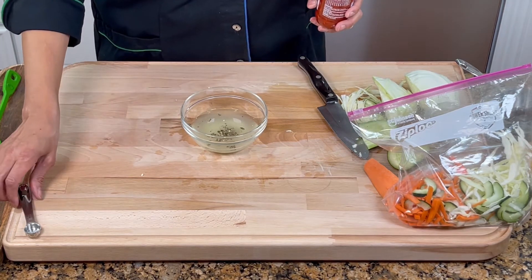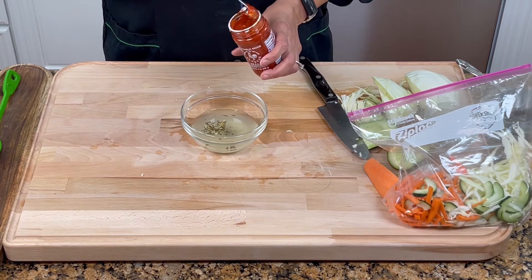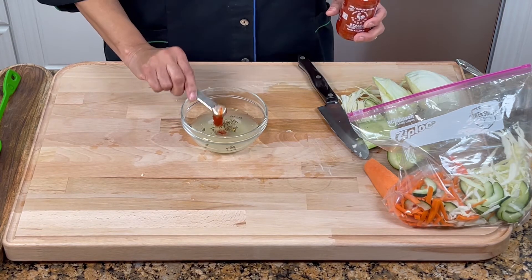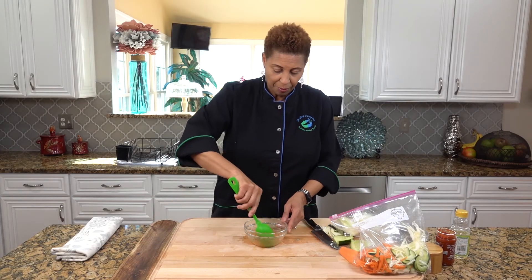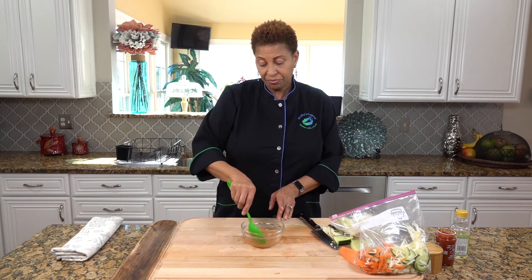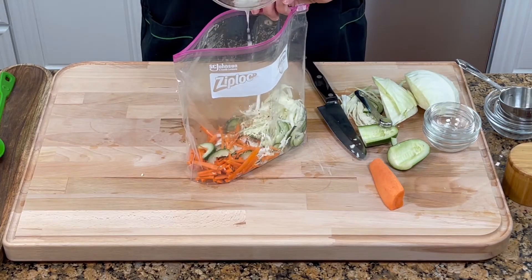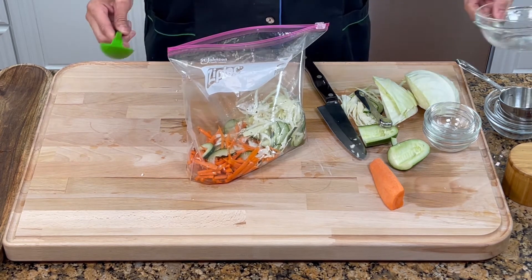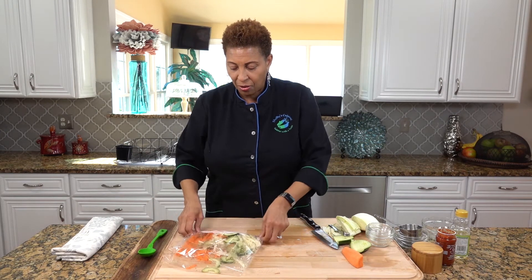And sambal oelek — it's also called a chili garlic sauce. Let's not get crazy with this now. Half a teaspoon. I don't want it too hot because I like pepper, but not that much. So we're just going to get that going. Once we mix this up, we will pour this into our vegetables. Let's make sure we get the salt and sugar, because all of that has to meld with the vinegar. I just want to make sure that my liquid is going to get on everything.